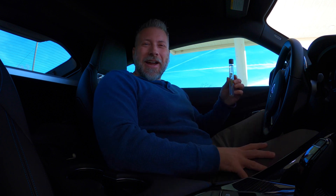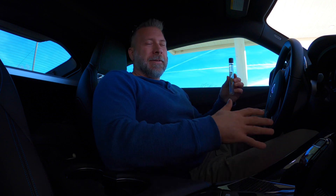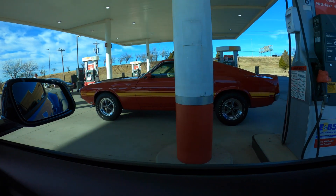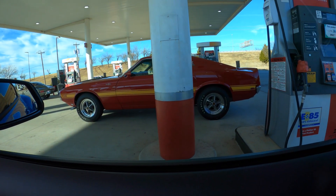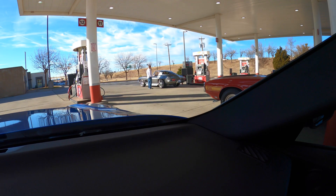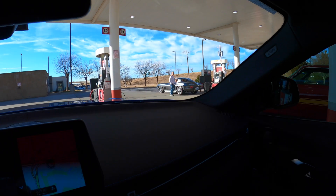I'd rather have E85 that's a little bit more pure than less pure. And this is why I love coming to this gas station — I've got a Shelby Cobra over here, I've got this beautiful Corvette over here. It's just always show cars when I come here.